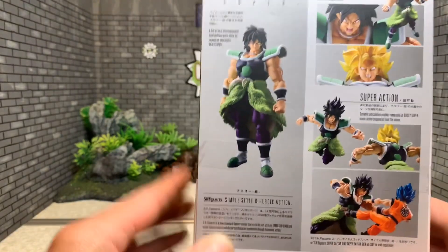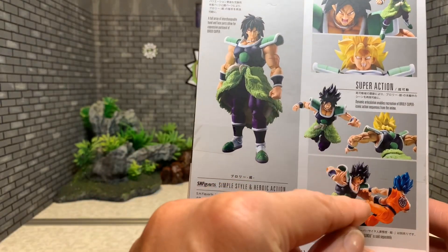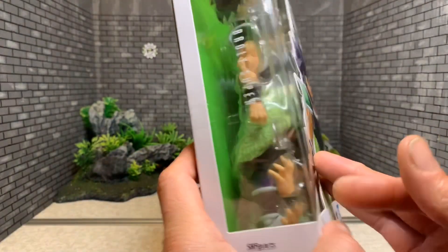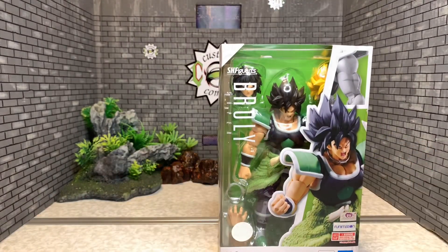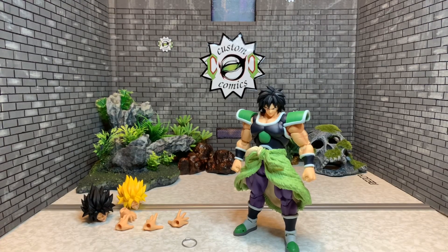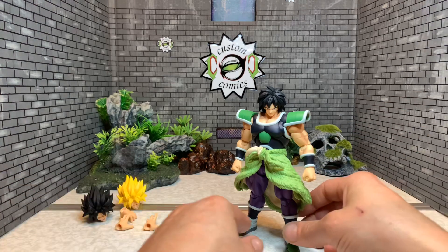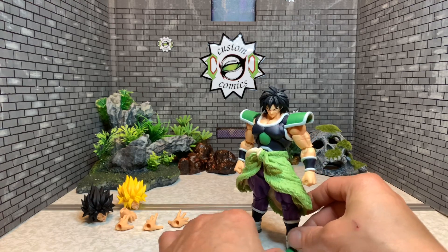You got three head sculpts and a couple of poses. Let's get him out of the box. Broly is all out of the packaging and he looks phenomenal. SH Figuarts be killing these figures, man.